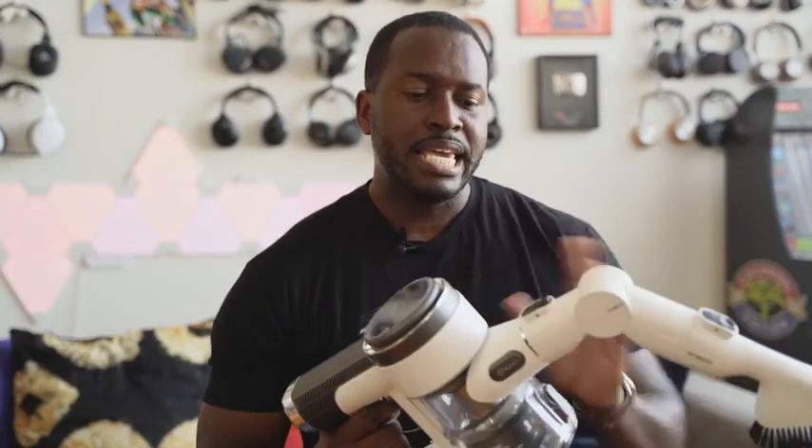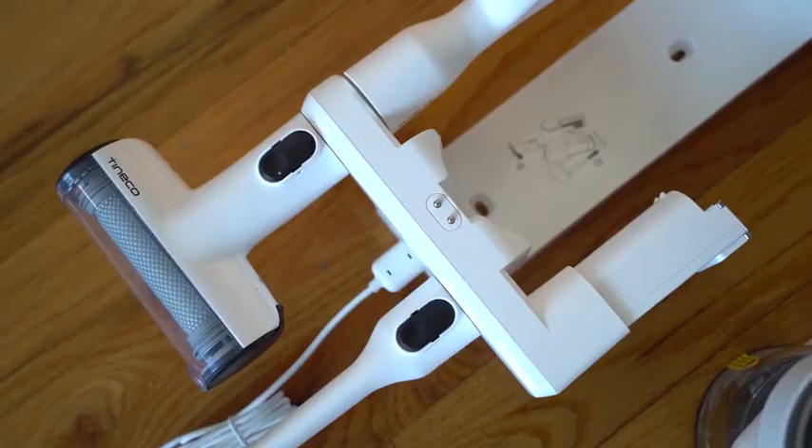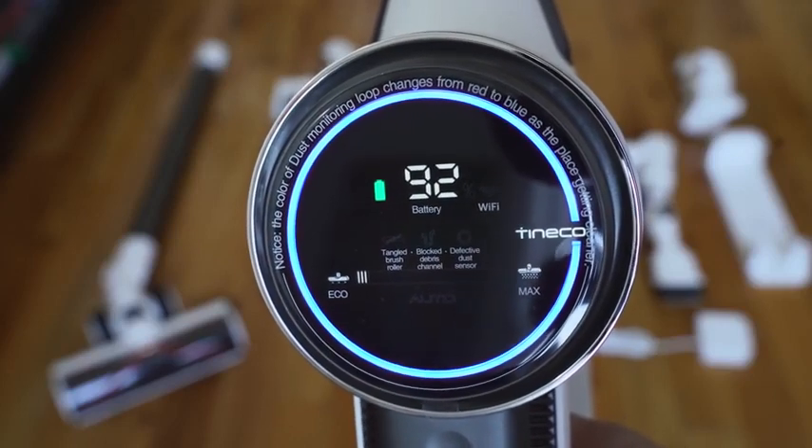So the Pure One S12 Plus, which is what I have here, is the latest in the line of handheld vacuums from a company called Tinko. They've got previous models out there that I didn't know about — it was really popular on Amazon. I took a look and a lot of people had really good things to say about it, so I said, let's check this out and see what we have here.